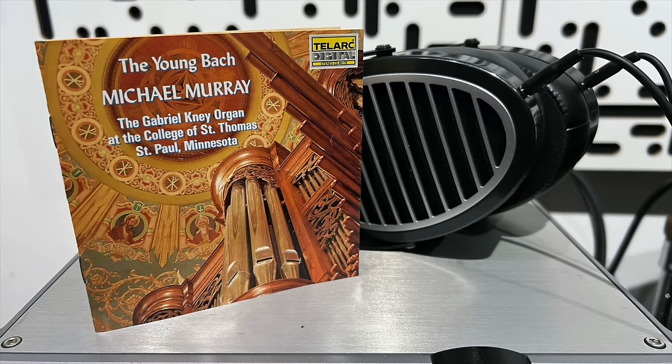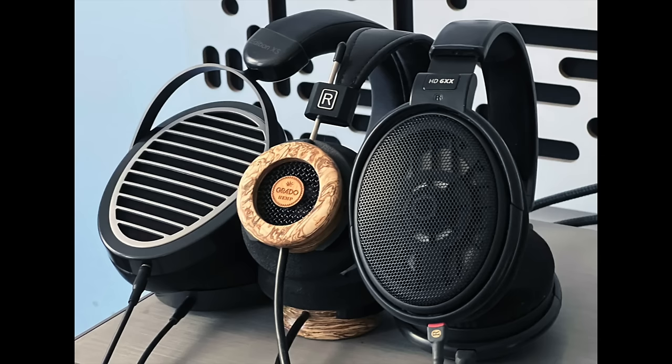For the music portion of the review, I started with Young Bach. The thing about great organ recordings played over great speakers or headphones is you get this sense of the organ pipes breathing, the air moving through the pipes. The XS absolutely nailed that quality. The HD6XX presented a softer, blurrier sound — that breathing, that air moving, was there but subdued through that headphone.